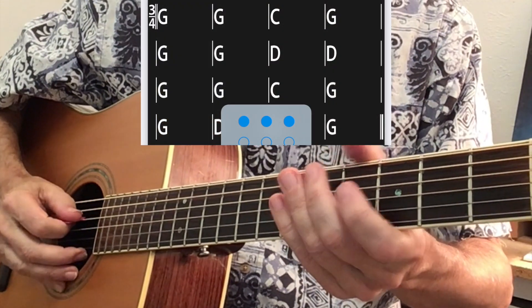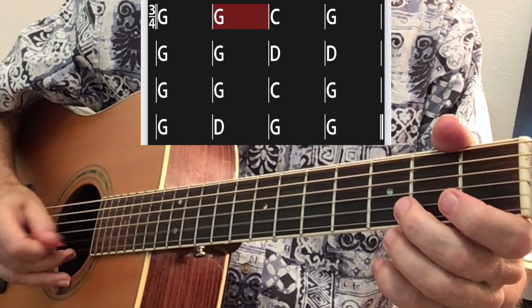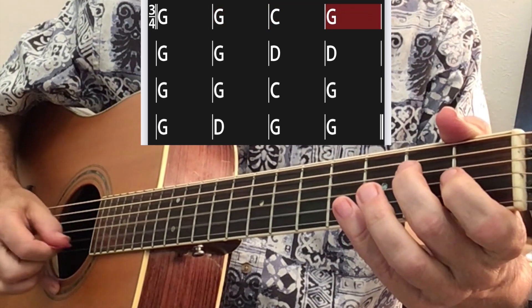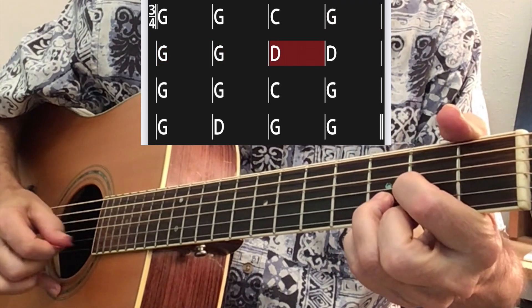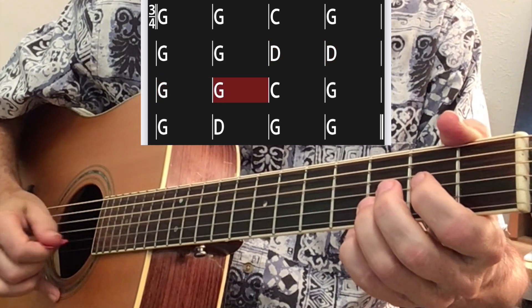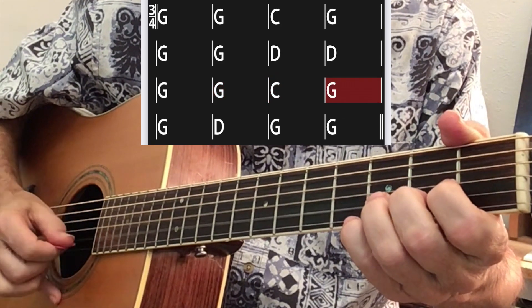Let's take that 3/4 time pattern and play it against a series of chords that will give you background picking for Amazing Grace. Let's play with the bass.